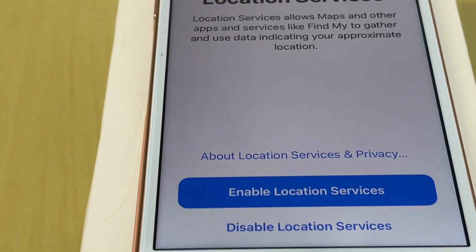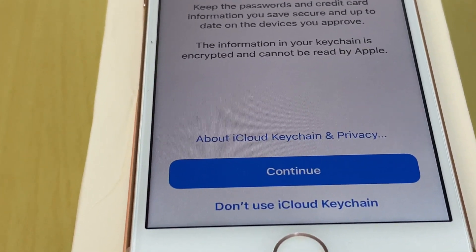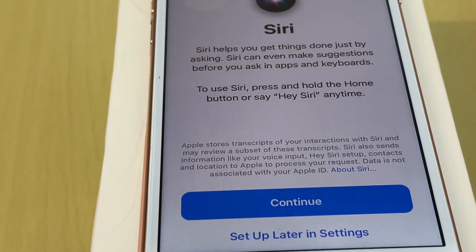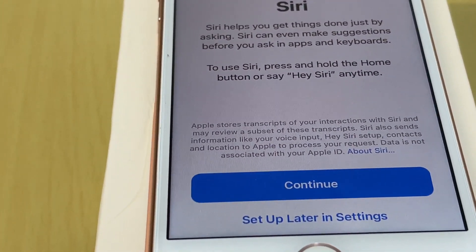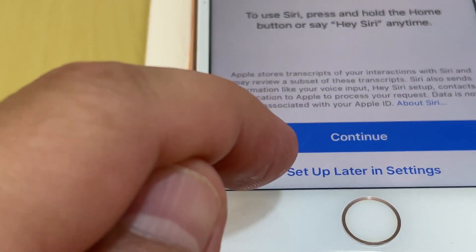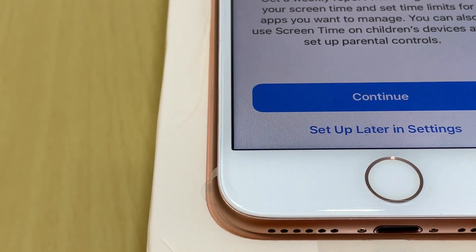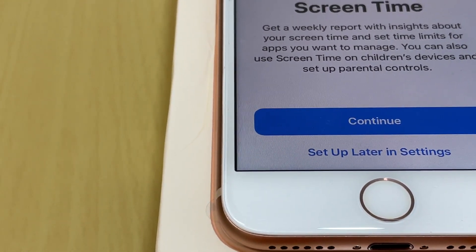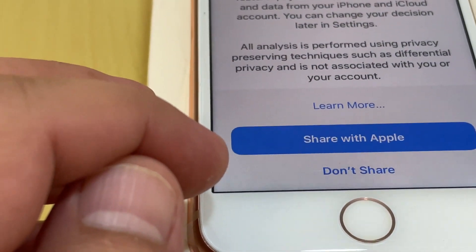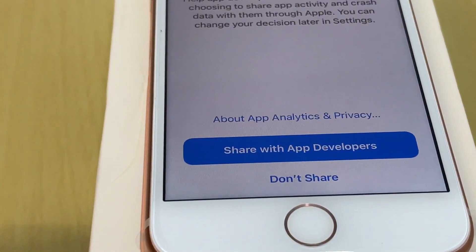Location Services — I choose to enable it. Then iCloud Keychain — I choose Don't Use iCloud Keychain. For Siri, these steps are all up to you. I don't use Siri and will set it up later in Settings if needed. Screen Time I set up later. For Analytics, I choose Don't Share with Apple.